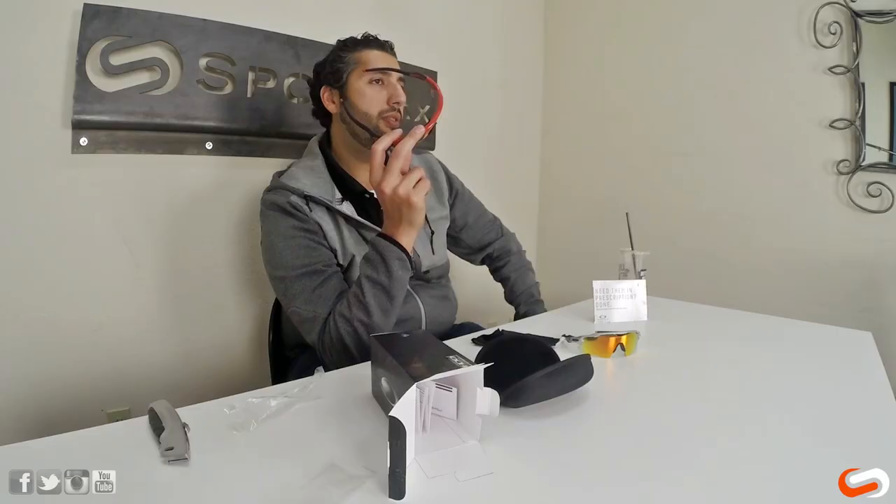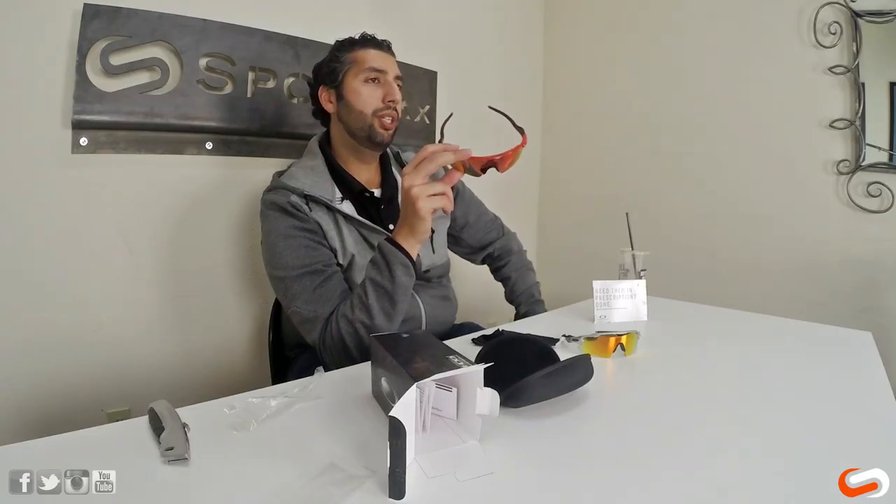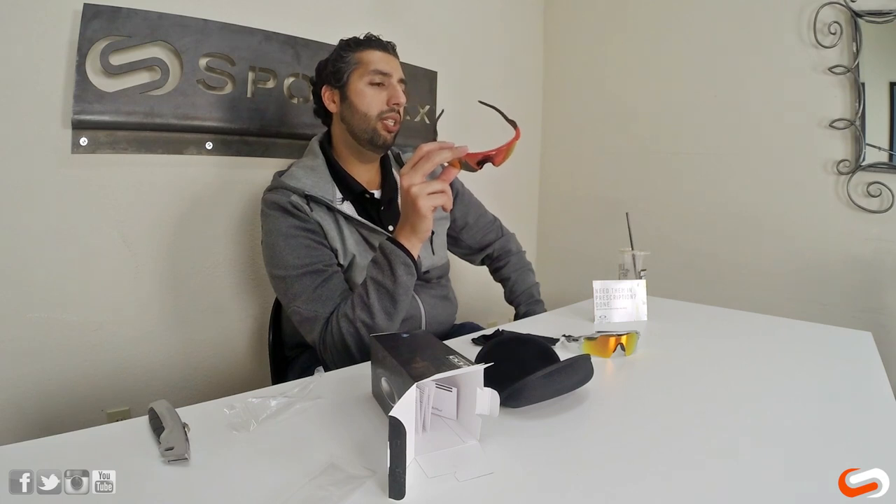If you have any RX questions, prescription is going to be coming out soon. These dropped April 1st, 2015 and RX should be available shortly after that. Non-prescription price goes from $180 to $260 depending on the lens — polarized or not. You do not get a second set of lenses automatically with these, unlike the Radar Lock system which did come with two lenses. So one set of lenses comes with them and then you can order additional lenses after that.